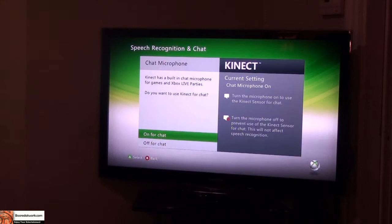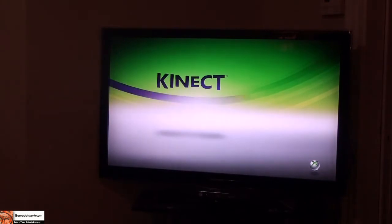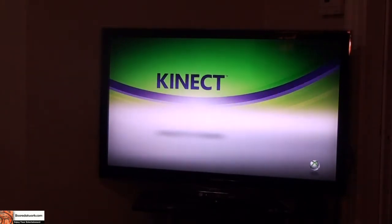Next is Kinect's built-in microphone for games like Game Party. It asks if you want to use Kinect for chat — I'll try that and set that up, though I still have to use the headset. And we are ready to roll with Kinect.